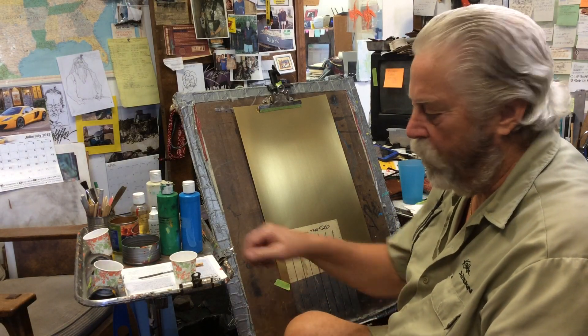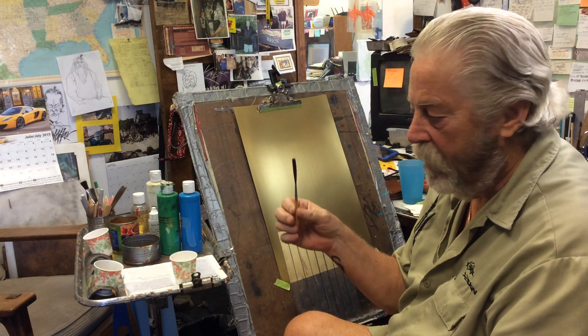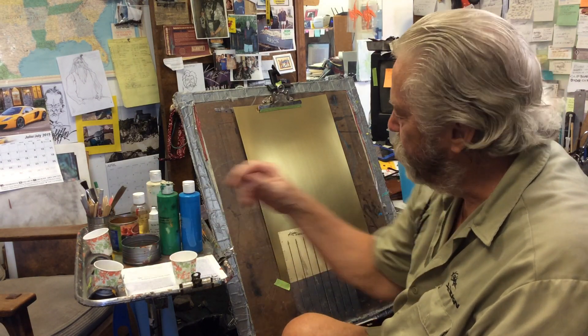Hi, Steve Kafka again. I'm doing demonstrations on my larger size scroll brushes. This is a five. I've already done the six, and I'm using a gold panel.